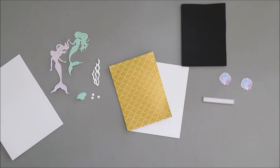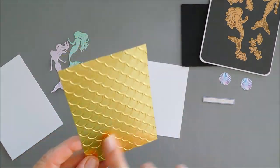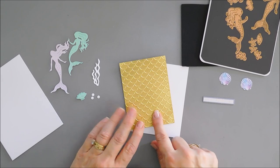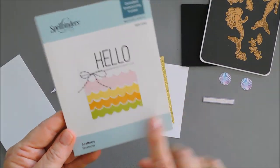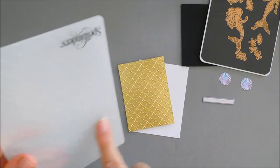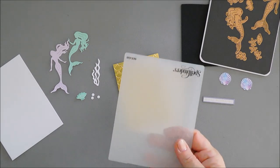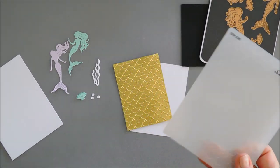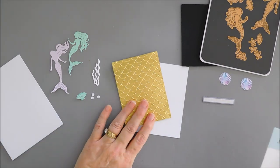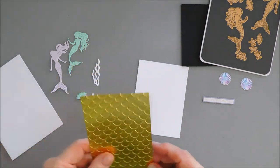It's called Under the Sea Magic, so it's very seaworthy and magical. I brought in an embossing folder and I embossed this gold panel using the gold mirror card stock in the kit. The embossing folder is from Spellbinders and it's called the Scallops. I think it has a great mermaid scaly kind of pattern and I use this for a lot of my cards today.